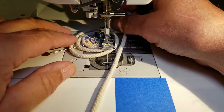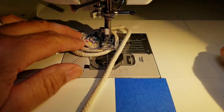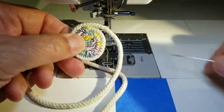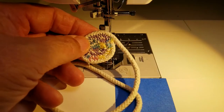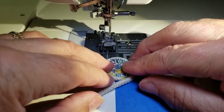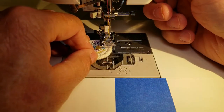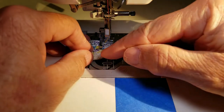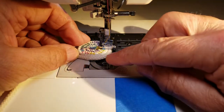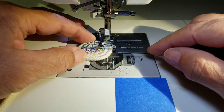Once you get around your initial pinned spiral, cut the thread, remove the pins, and clean up any loose threads. Now start working the spiral tighter and tighter, making sure you line up the center of your foot to the center of the groove between the two cords to give you the most even stitch. Now just start stitching and spiraling this out to the size of base that you want.